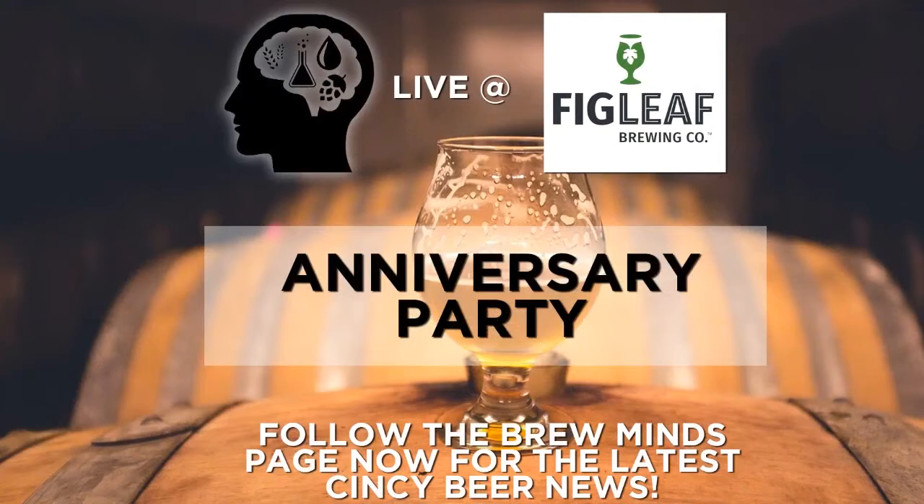We are here to talk about your first anniversary party, which is happening next weekend, October 14th. That's correct. And it runs from 12 p.m. when you guys open until midnight — whenever we push people out the door. At least midnight until the last customer stumbles out into an Uber or a cop car, pretty much.